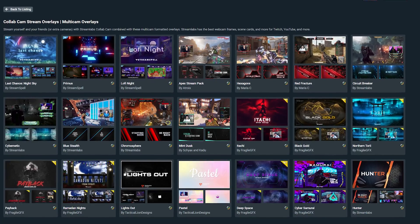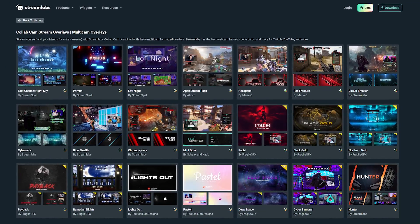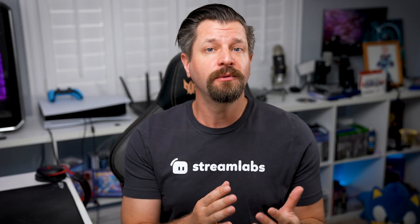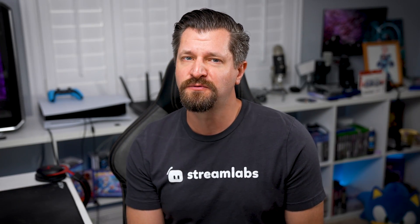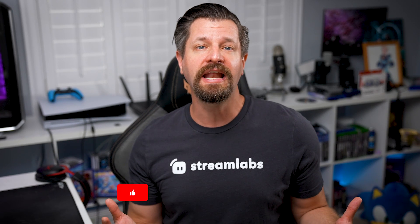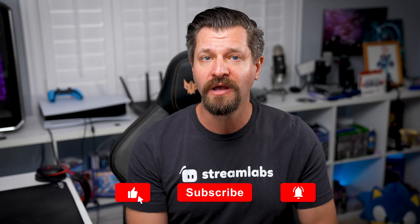Make sure to visit the Collab Cam overlay library to browse the entire collection. Collab Cam is a great tool to make your content stand out. Streamers can invite one guest for free, while Streamlabs Ultra members can use it to its full capabilities and invite 11 guests and friends on stream.